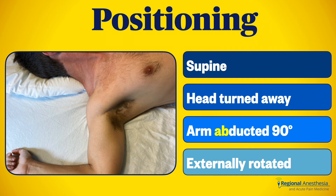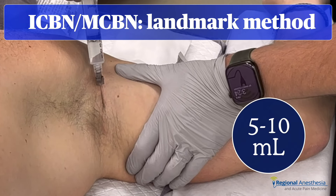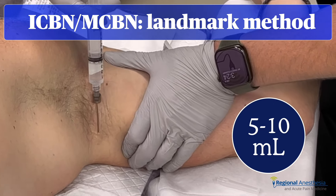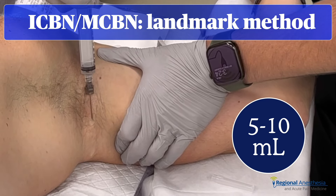We can block these two nerves together safely and easily in one go. There are two techniques, both using the same positioning with the arm abducted to 90 degrees. A common method is to infiltrate the subcutaneous region of the axilla with 5 to 10 mils of local, starting just superficial to the axillary artery and infiltrating down to about where the arm meets the bed.